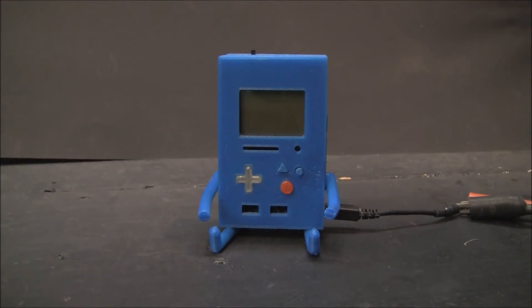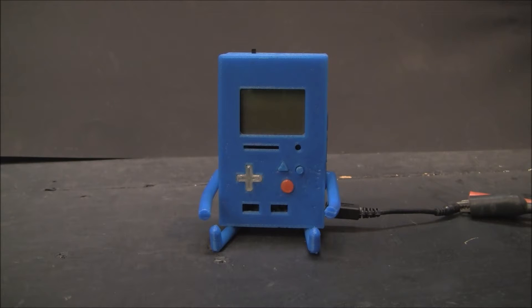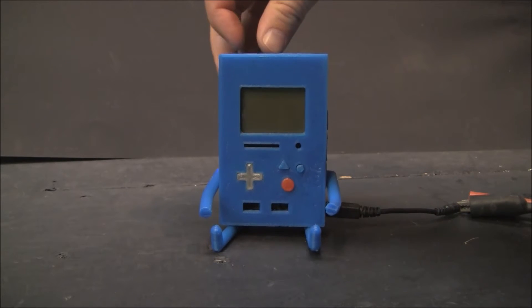This is one of several videos on my Arduino mini Bemo. In other videos I'm going to detail the build, the software, and the Arduino sketch and so forth. So in this video I'm just going to show you basically the functionality.